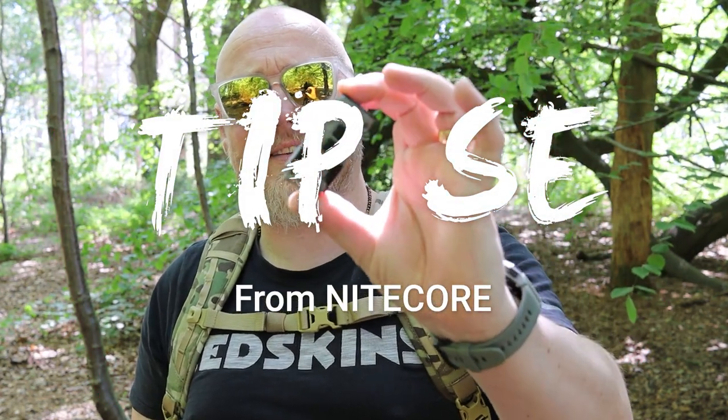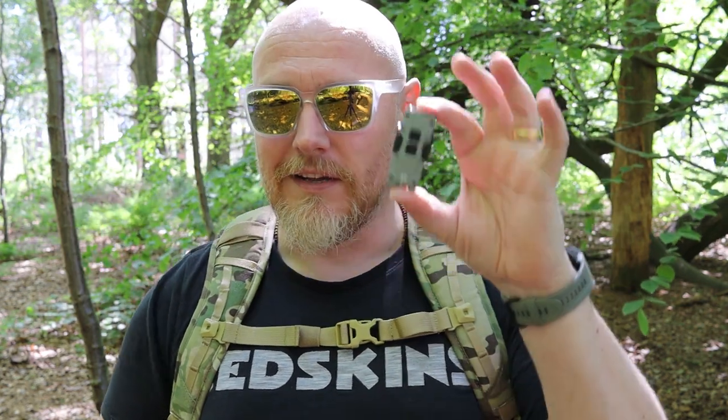The first one I have today, which I've been wearing here the entire time, is from Nitecore — it is the TIP SE, or T-I-P-S-E. There's a little bit of internet debate as to what the SE stands for, so I used some of my contacts within Nitecore to find out, and I'm reliably informed that the SE stands for 'sexy edition.' So there you go — a Moorlander EDC first for the community.